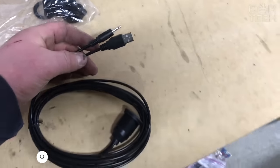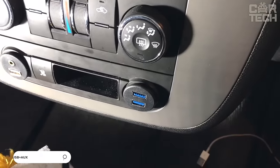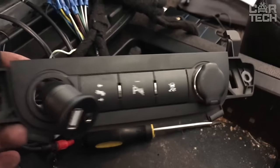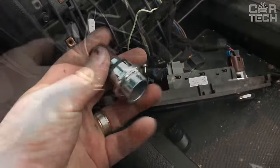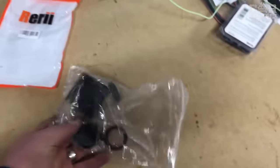Extension wire with AUX and USB connector for built-in or outdoor installation. It allows AUX and USB connectors to be routed to any convenient location. The connector can be installed by cutting it into the desired location or screwed to the surface using the included bracket. Also included is a protective cover that will protect the connectors from dirt and moisture.